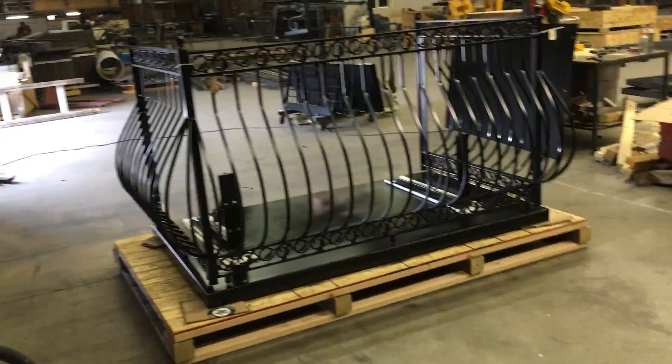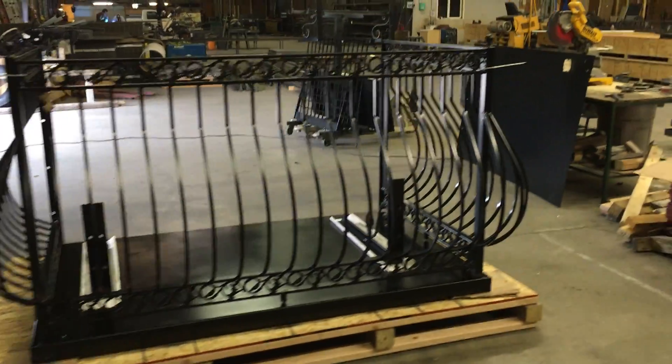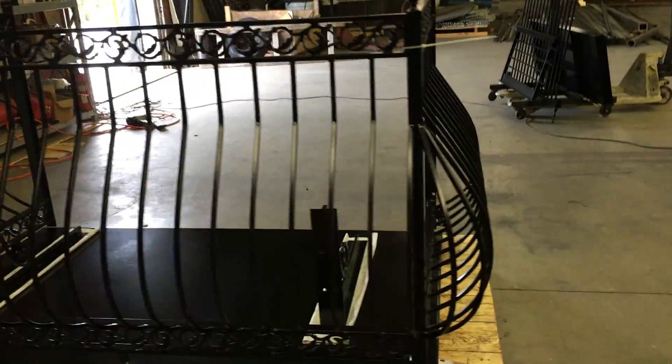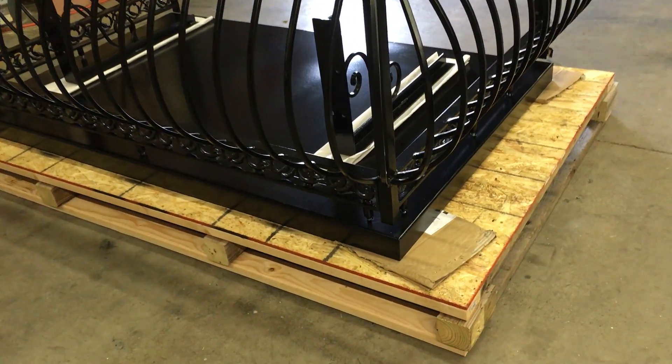This is the Iron Dove Queen Balcony, 80 inches wide by 48 inches deep. This is how the balcony looks assembled. And this is the base for the crate where the balcony is going to be shipped out.